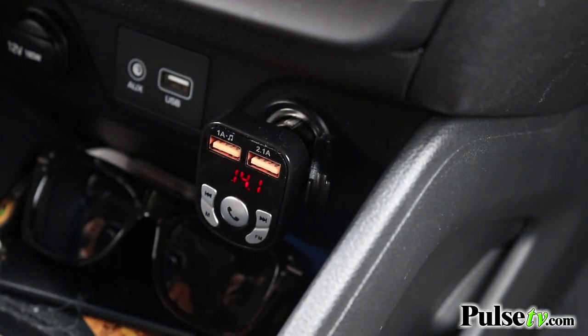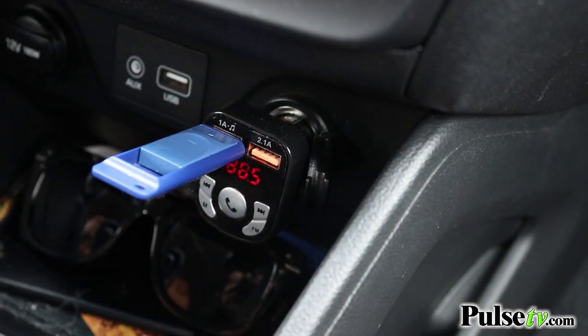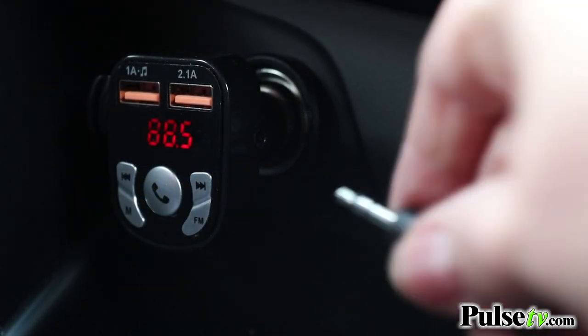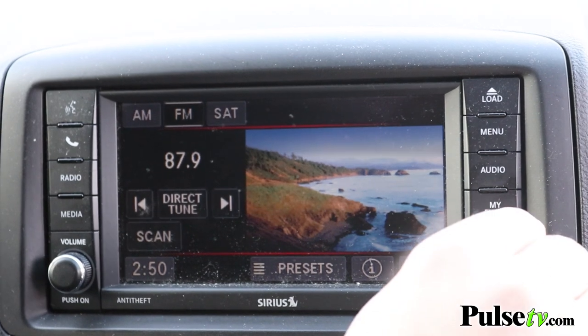The one-amp outlet is also an input, so if you have music stored on a thumb drive, you can also listen to music off of that as well. And if your car has an auxiliary input, you can actually plug the unit directly into that using the included cord and not have to use the radio function.